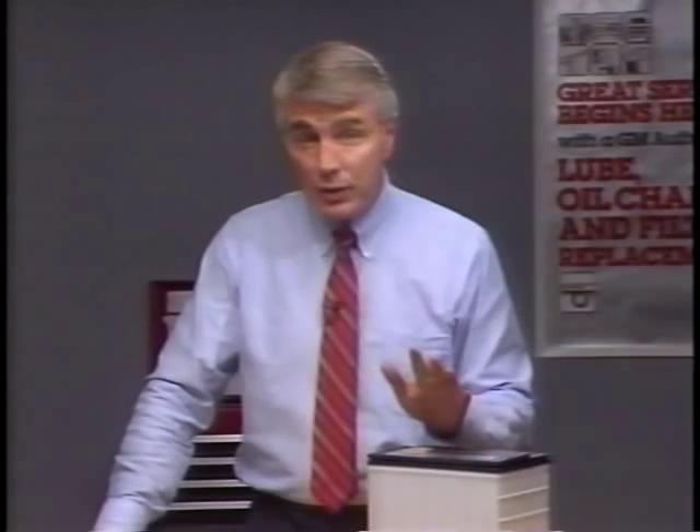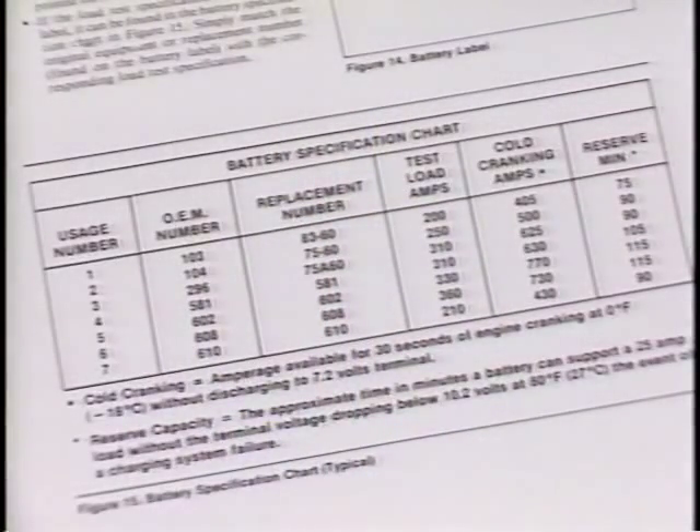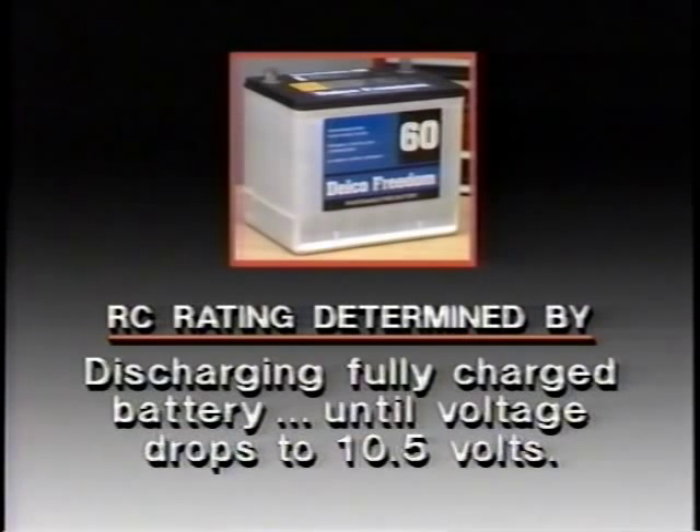Remember — this isn't the charging time, it's the time that will elapse before the battery will begin to accept the charge. We still have to figure out the correct charging time over and above that. To do this, we use the battery's reserve capacity rating. The RC ratings for various Freedom batteries are listed in the Know-How reference manual. The RC rating is the amount of time a fully charged battery can operate the car without generator current — determined by discharging a fully charged battery at 80°F with a 25-ampere current draw until its terminal voltage drops to 10.5 volts. The number of minutes the discharge takes is the RC rating — for an average passenger car, it's about 75 minutes.